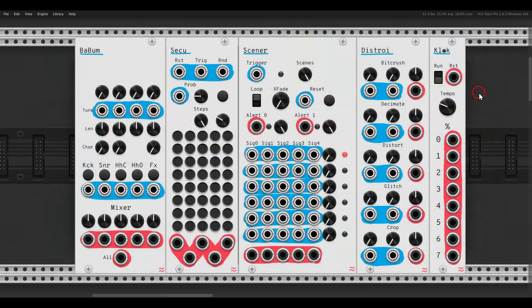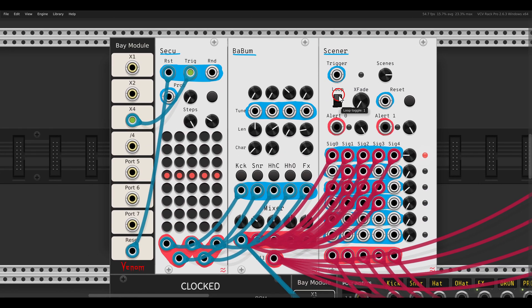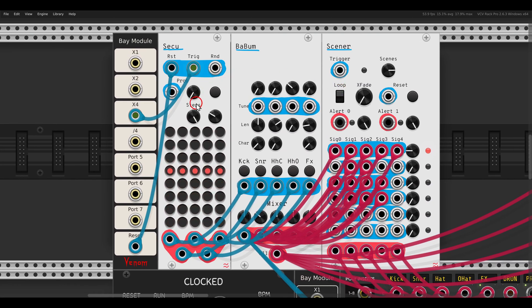We also have a new collection from Ondas with a drum machine, a trigger sequencer, a mixer with scenes, effects, and even a clock module. Here I have the sequencer already running and it will trigger the different drum voices: kick, snare, hi-hat, open hat, and effects.